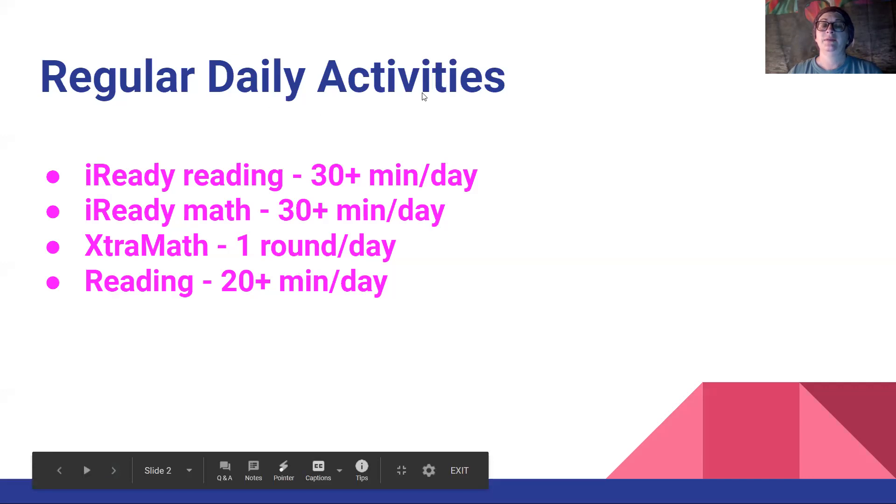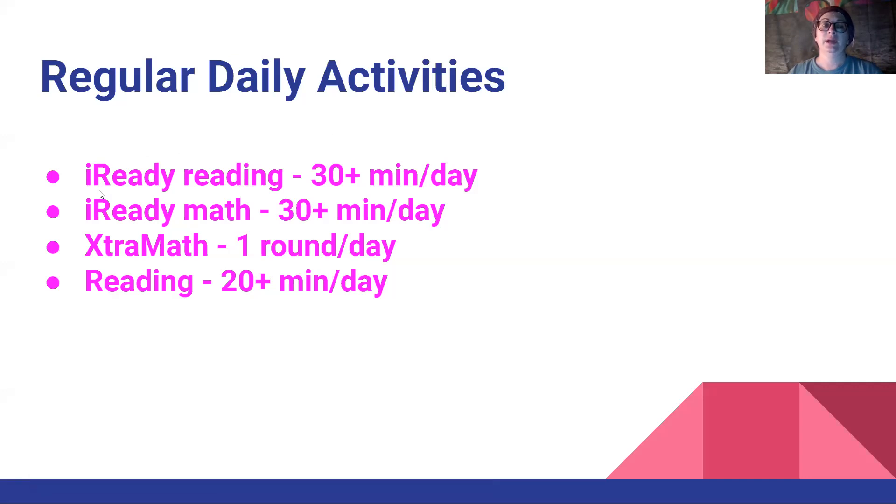These are our regular daily activities, things we've already been doing every day since the beginning of school. You're already doing iReady Reading and iReady Math, but now it's 30 minutes since we're at home. Extra math — since we can't do Mad Math minutes, we're going to keep our skills up by doing extra math every day, hopefully. And then your daily reading, 20 minutes or more a day.